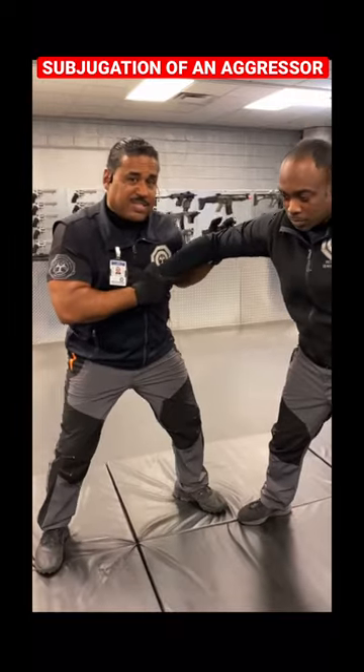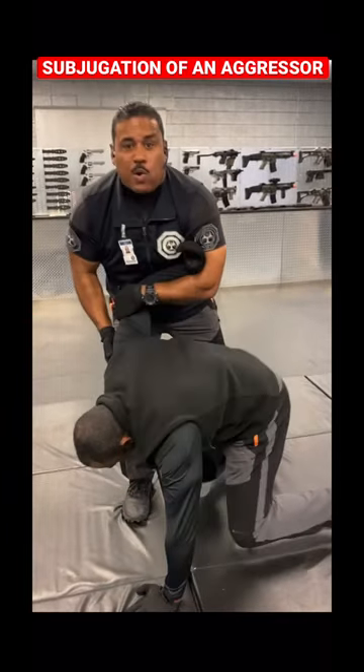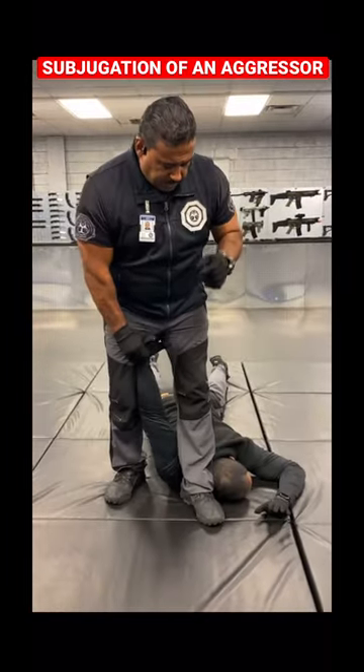All you have to do is remember this: take your palm up in a circle and now you have control. You can remain standing or take them all the way to the ground — your choice. In this case, I put my foot here right next to the shoulder.